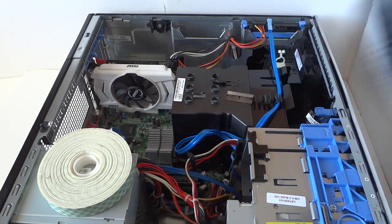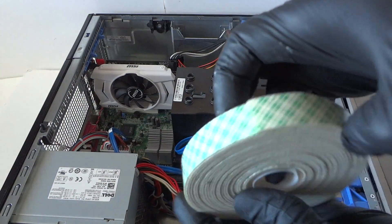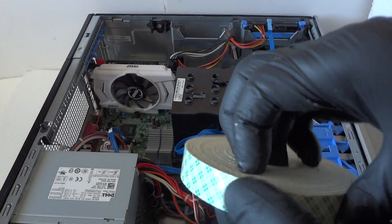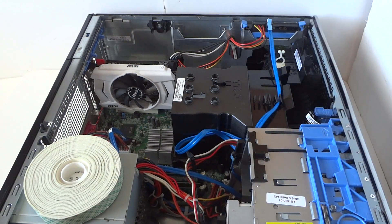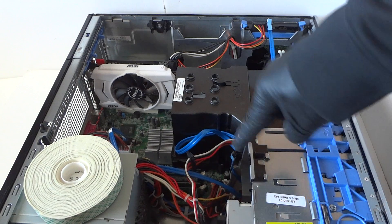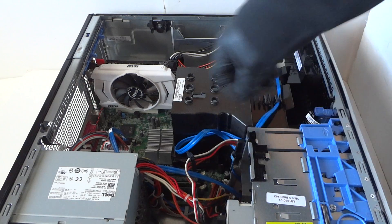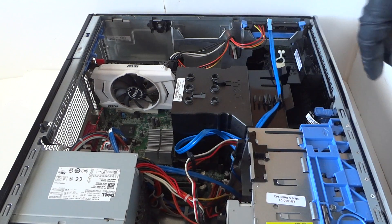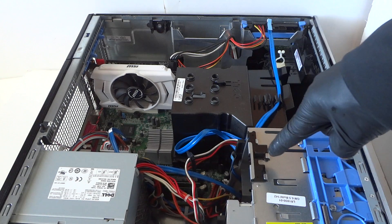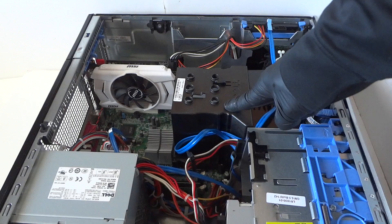The solid state drive is installed with double-sided tape and it holds really well. It doesn't matter if you use a thin or any kind of solid state drive — it will work. So we've now upgraded the memory, solid state drive, hard drive, video card, and the processor.